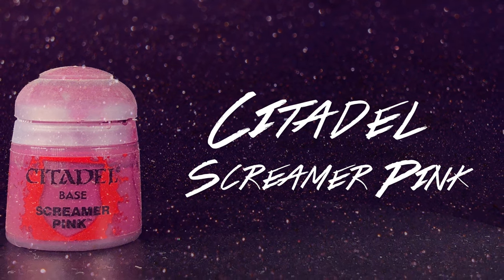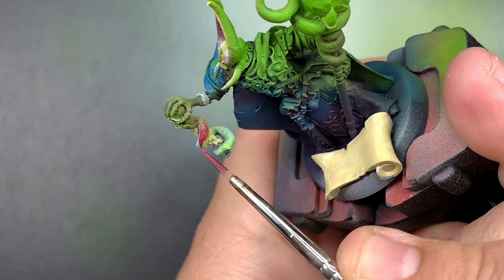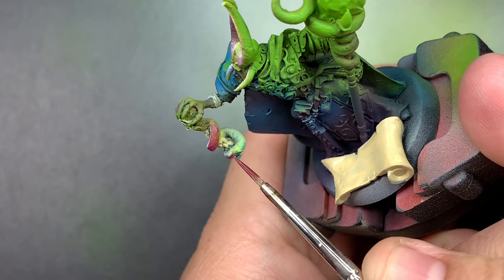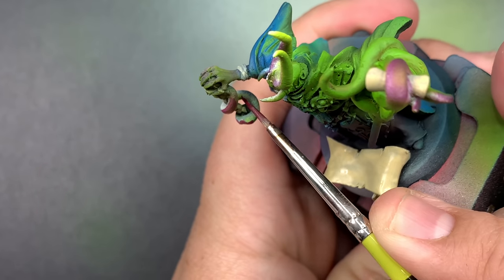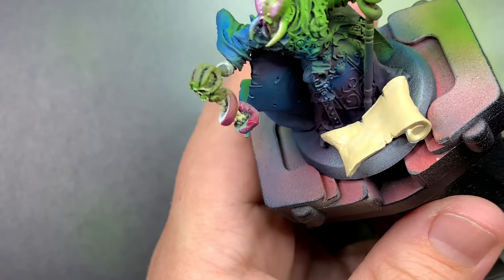Using Screamer Pink, I'm going to paint in the tentacle under the skull, and then I'm going to water it down and just glaze in some of the shadows using that deeper pink into the other side underneath the OSL.